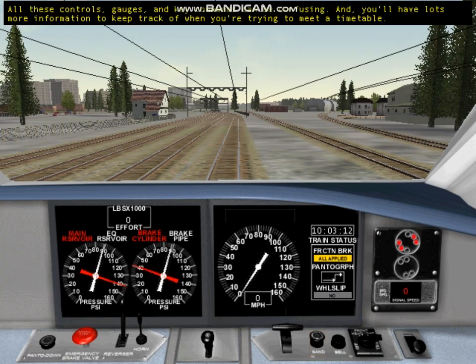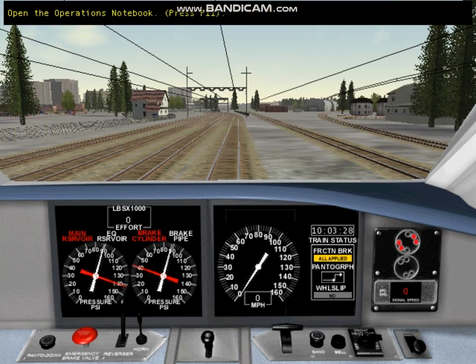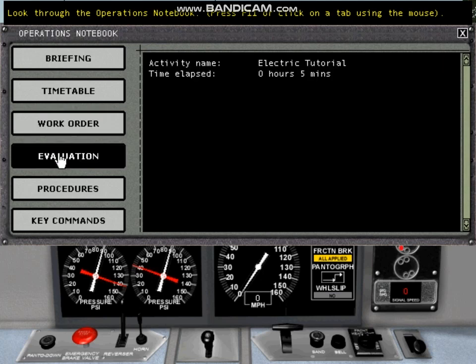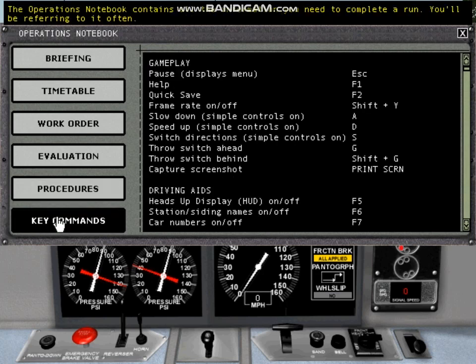All these controls, gauges, and key commands can be confusing, and you'll have lots more information to keep track of when you're trying to meet a timetable. To keep your important information organized, we've provided an Operations Notebook. Let's look at it now. The Operations Notebook contains all the information you need to complete a run. You'll be referring to it often.